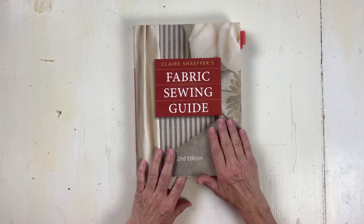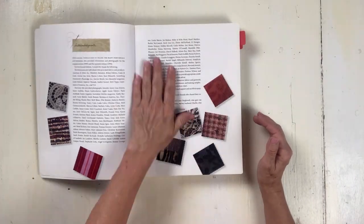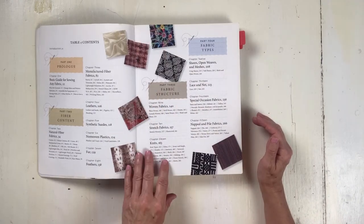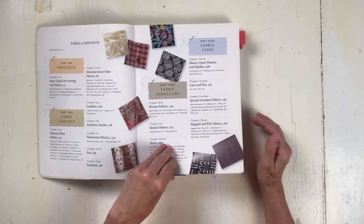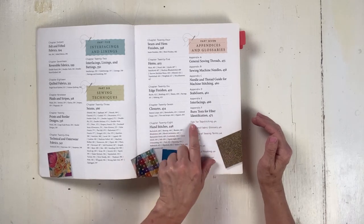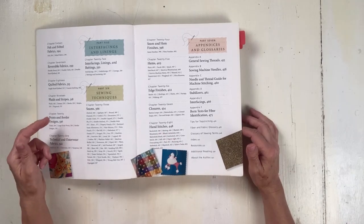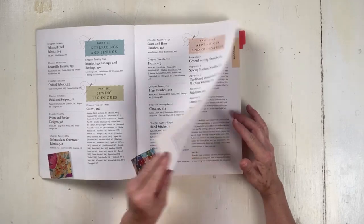This book covers basic sewing for any fabric. It covers the different types of fabrics, fabric structure, interfacings and linings, sewing techniques, hems and finishes. There's a burn test for fiber identification, stabilizers, closures, edge finishes, hand stitches, felt and felted fabrics, reversible fabrics, and quilted fabrics.